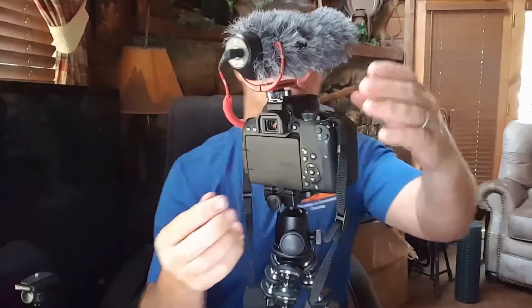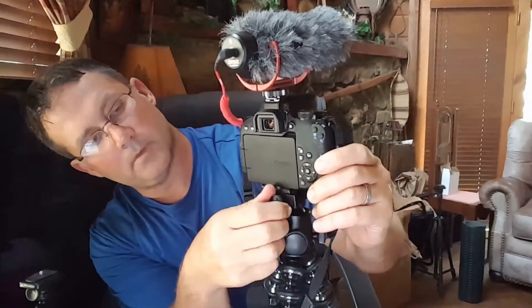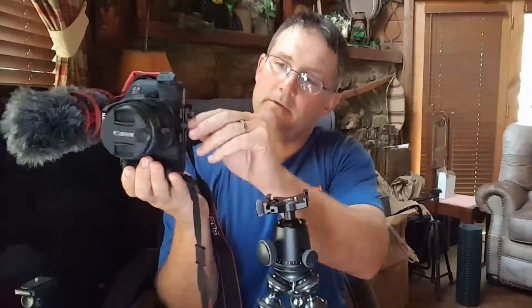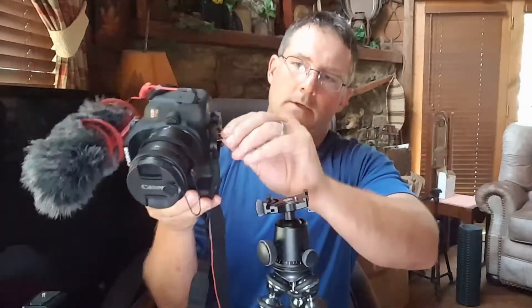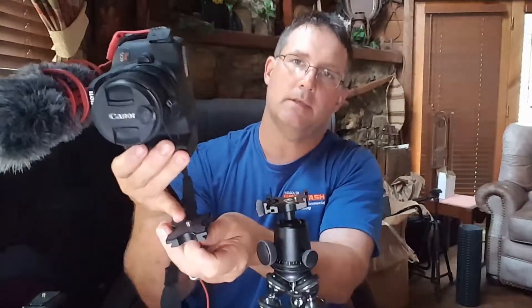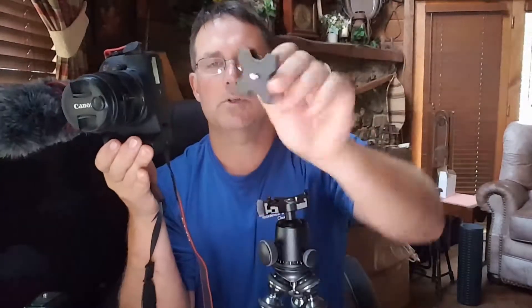There's one on the back that is the mount to the camera, so you can take it off — it slides like that. When you first get this, it comes with a 3/8 inch adapter — or actually it's a quarter inch — I can't remember exactly what they call it, but it's a quarter-inch thread.